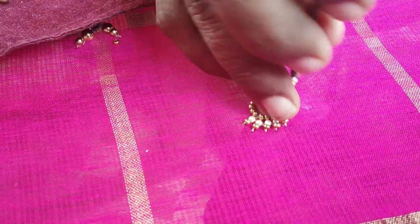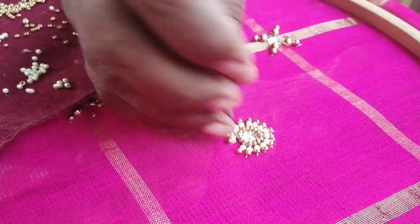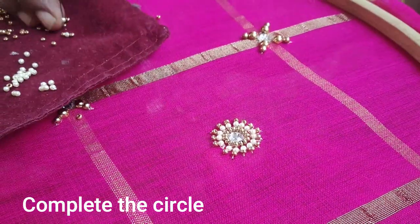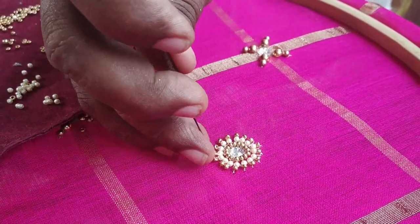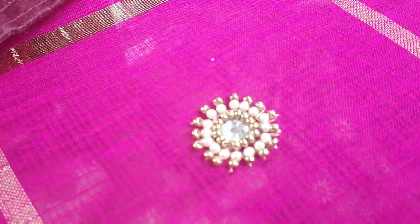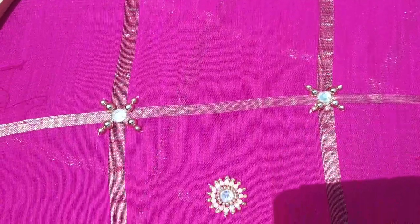You can use different colors. I am using gold on the border. This will match the same color. You can also try this with a blouse on the border. You can also try this with a very simple dress.